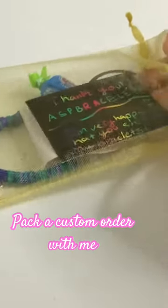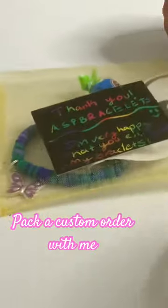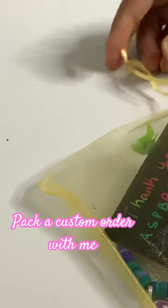I think this bracelet is pretty cute. I wrote the note, put it in, and we're going to tie this up. And there we have it — bye, hope you like this video!